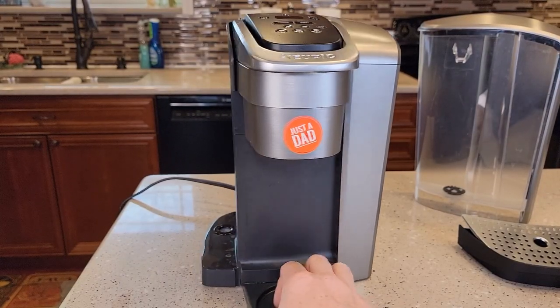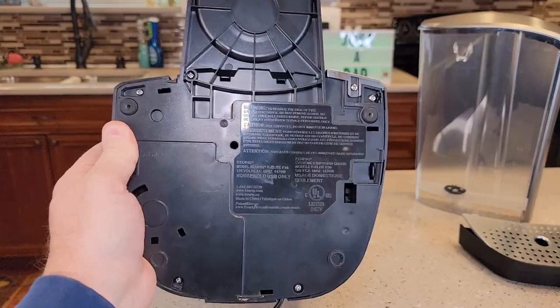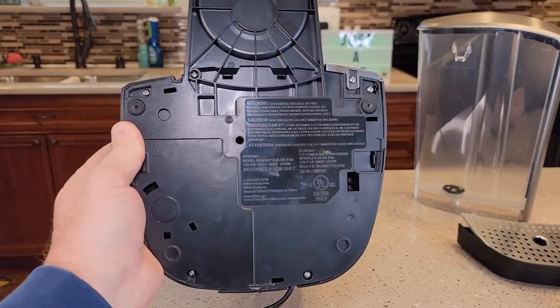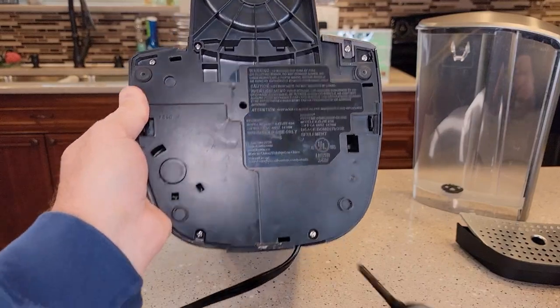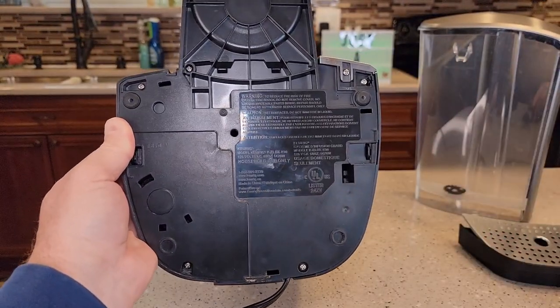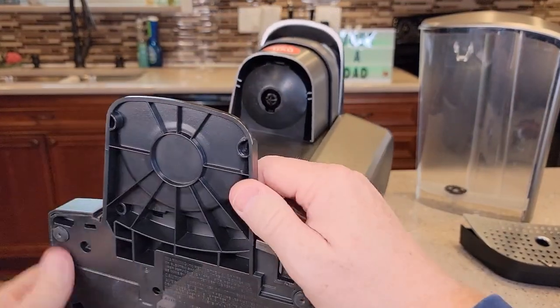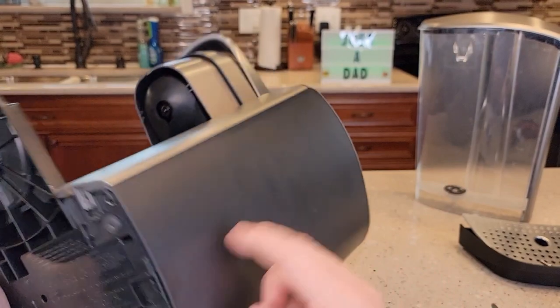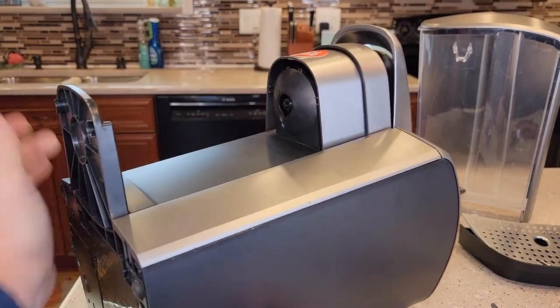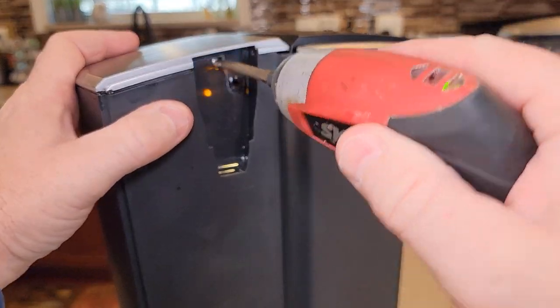I got the reservoir off, the drip tray off, we got it unplugged — we're going to leave it unplugged for the duration of this. On the bottom I am going to take all the screws out — there are six screws here on the bottom. I've got all the screws out; nothing's really coming apart yet so we got to get this outer cover off. There's also a screw right here I'm going to take out.